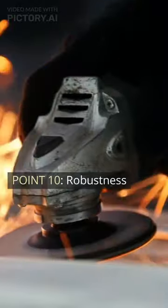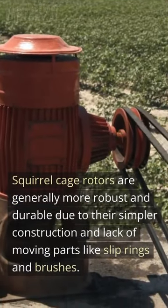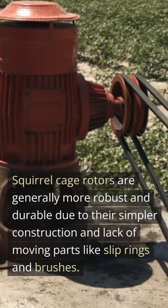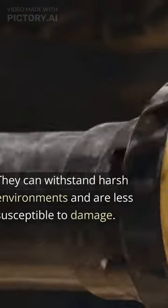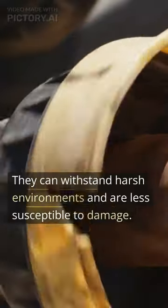Point 10: Robustness. Squirrel cage rotors are generally more robust and durable due to their simpler construction and lack of moving parts like slip rings and brushes. They can withstand harsh environments and are less susceptible to damage.